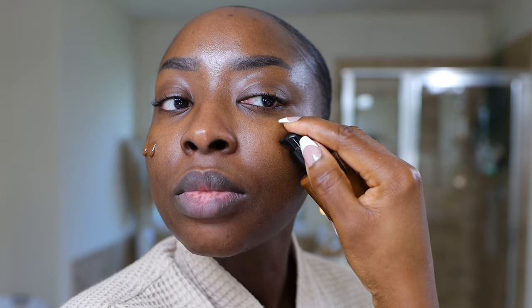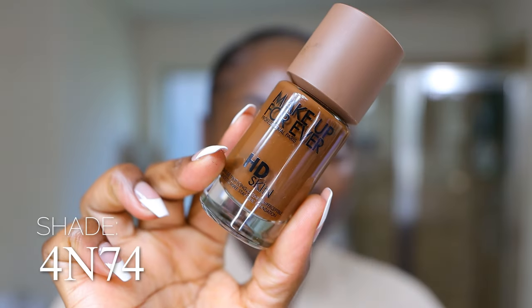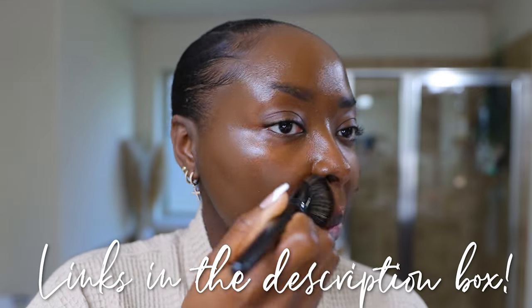I'm not going to prime my face today. I'm just focusing on hydration by choosing this Makeup Forever HD Skin Foundation. Watch my video on foundations and how to choose based on the weather — I'll link it below in the description box.